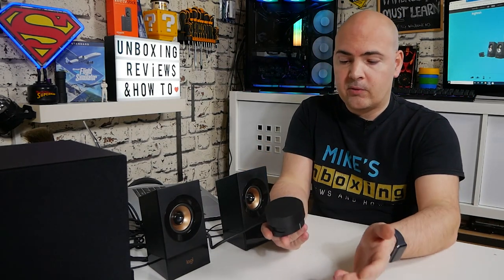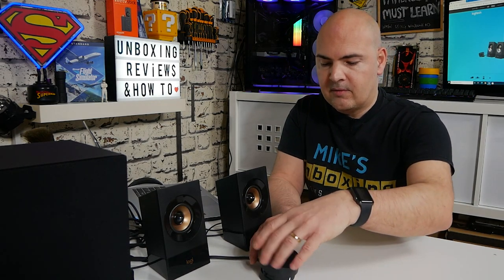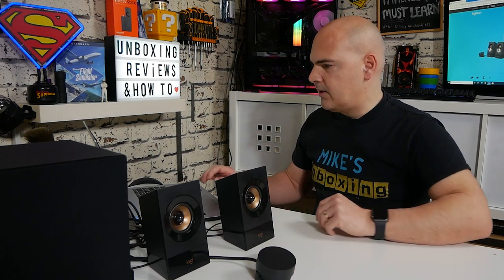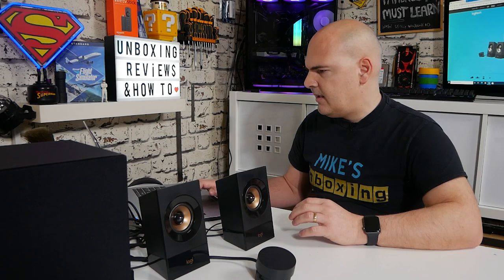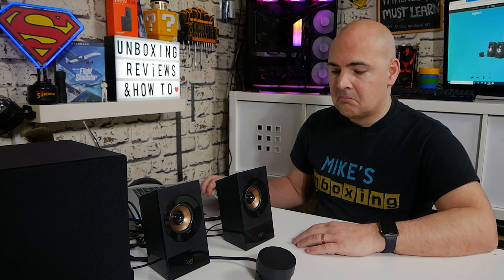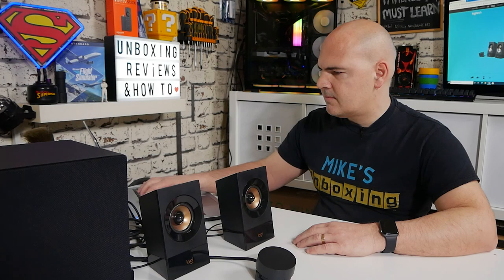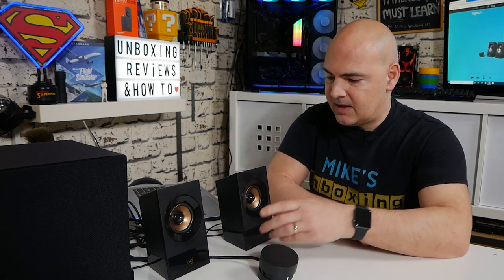With it all set up on the desk, let's hear what it sounds like. Turn the speaker on — there's a little LED on the front to confirm it's powered. You can also plug in an auxiliary device if needed. I'm going to set the volume to about a third and see what that's like. We'll go through some copyright-free YouTube music. With the laptop set to 80% output and bass at 50%, it does sound very, very warm.